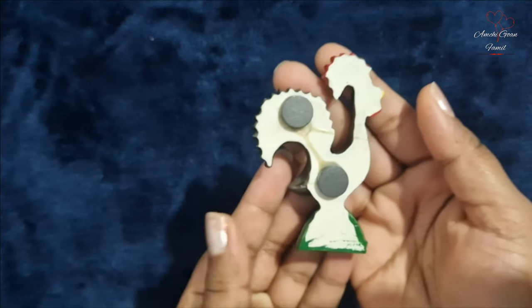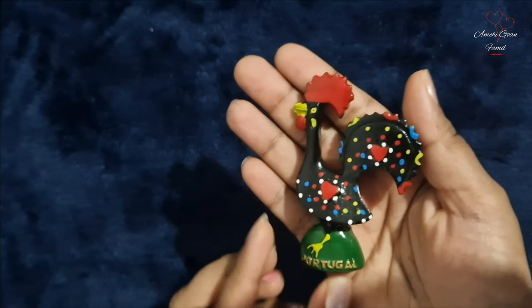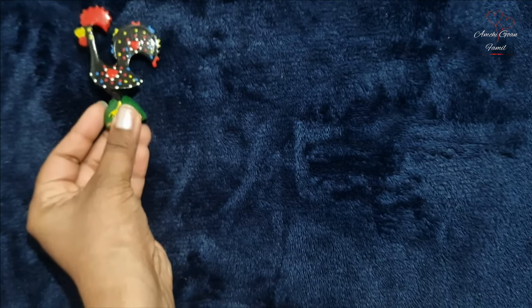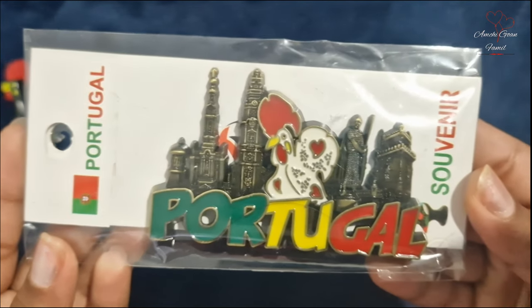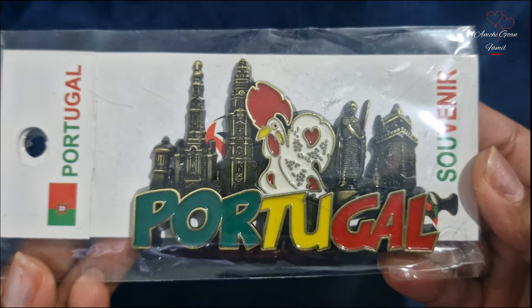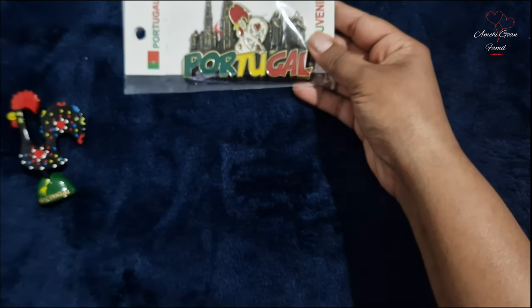We can show you statues and souvenirs. They come in different colors, but mainly in black and red combinations. Last time we showed you the statues. Now these are the magnets — we would like to bring them as gifts for our friends and family.